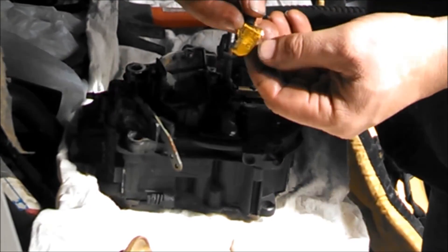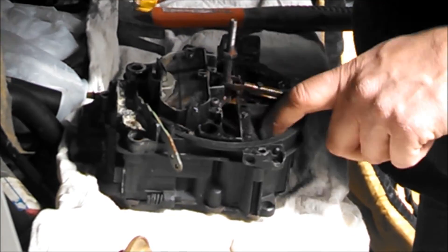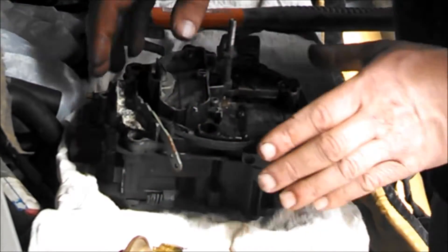Merc Cruiser tag number — that number is important. At least, I'm not sure about this particular carburetor, but on all carburetors it's important to get the right kit for it, so you don't want to lose the tag.